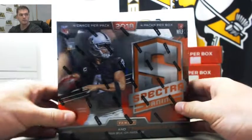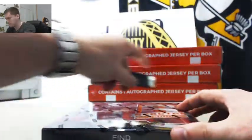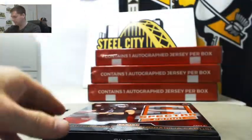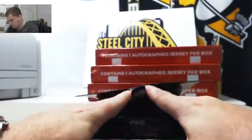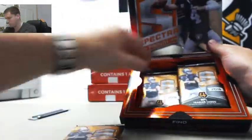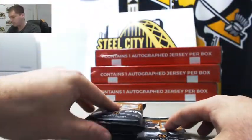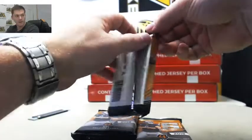2018 Spectra serial number break. We've got four packs. 2018 Spectra serial number break.